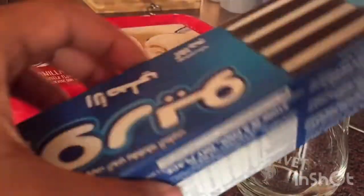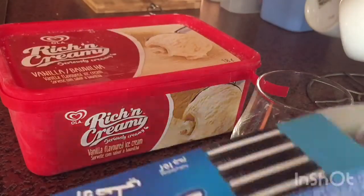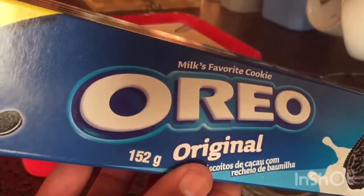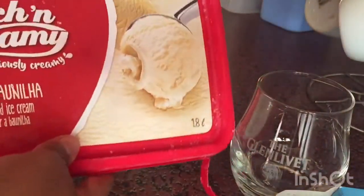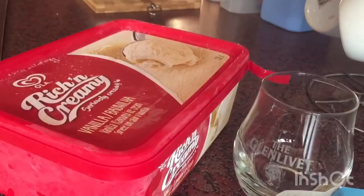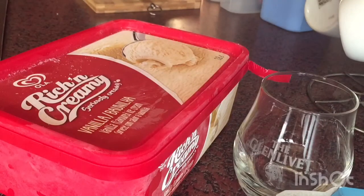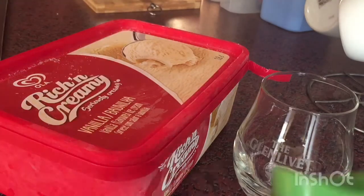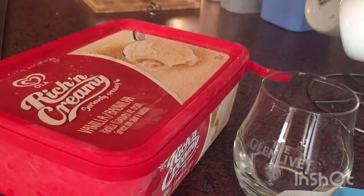I'm showing you the things that you're gonna need. I'm going to be personally using this glass that I really really like, the Oreo biscuits that I got from Spar, and the Rich and Creamy Ola ice cream that I also got from Spar. I got this ice cream for 49.99 and then I got the biscuits for like 20 rands — I can't quite remember the exact price.